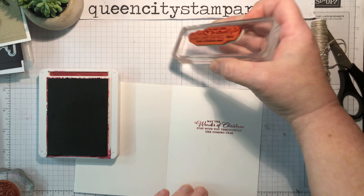I hope you enjoyed Day 8 of the 12 Days of Christmas card series. Don't forget to zip over to QueenCityStampArt.com, click on the blog tab, and download the recipe for making this card — it has all the dimensions, products used, and the steps to putting it together. Thanks so much for watching today. See you tomorrow. Bye.